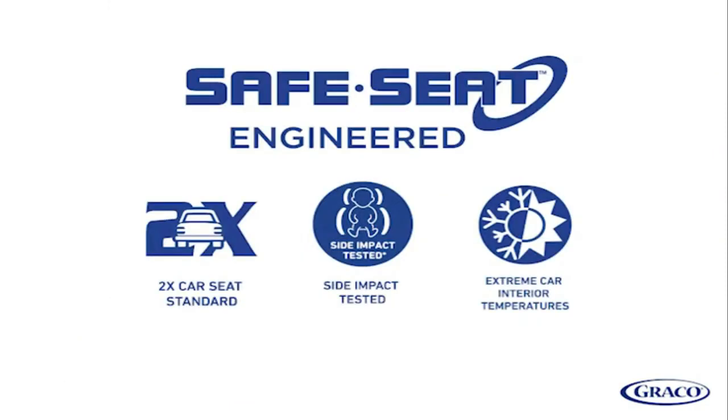Graco's commitment to car seat safety starts with safe seat engineering. The Graco SnugRide SnugLock Extend-to-Fit 35 has been engineered and rigorously crash-tested to meet or exceed U.S. safety standard FMVSS 213, side impact tested and tested to extreme car interior temperatures.